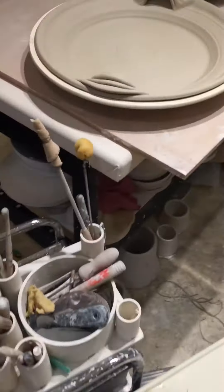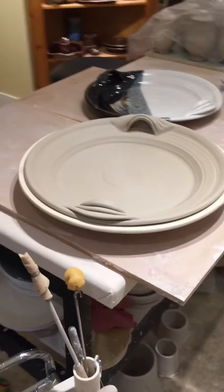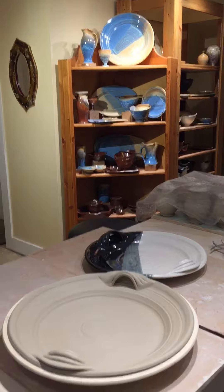I made that big original platter that it's sitting in right here — it's 18 inches across, nice and thick. I threw it on the wheel and bisque fired it, and then used it evermore as a platter mold.